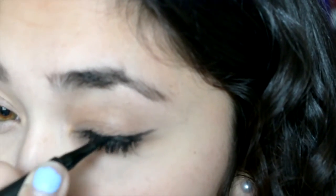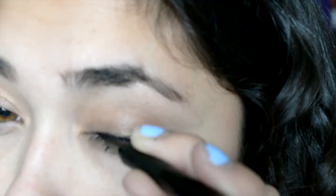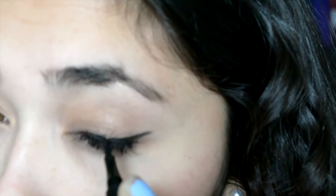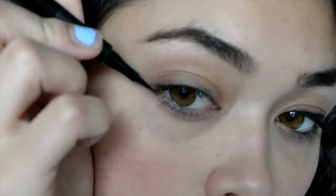So over here I'm just kind of fixing everything, tracing. I'm using the L'Oreal Infallible Liquid Liner and I like it because it's a felt tip. And if you're just starting out, I would suggest using a felt tip liquid liner just because I feel like you have more control over it and it makes things a little bit easier.